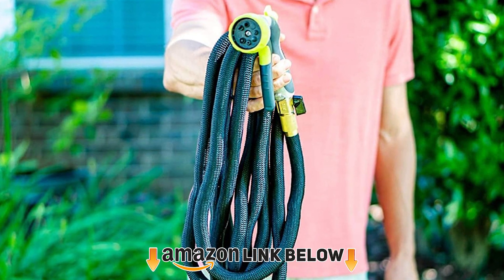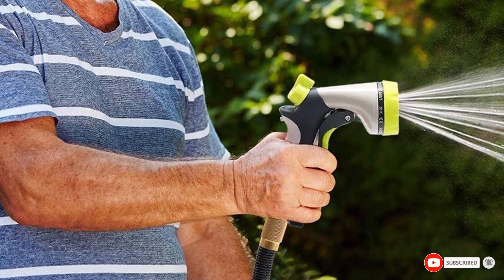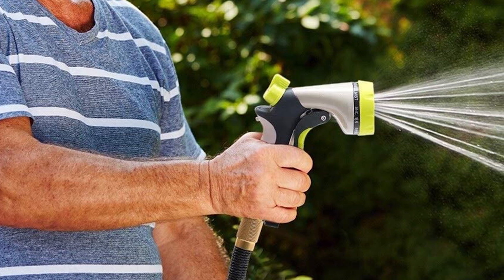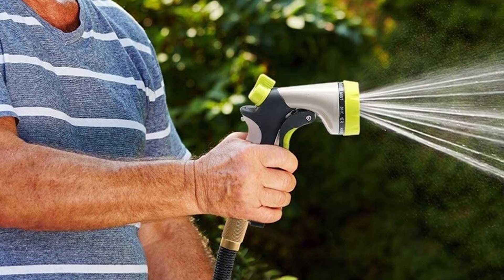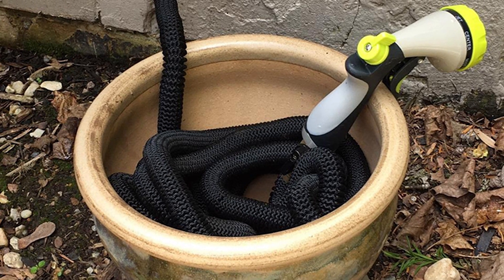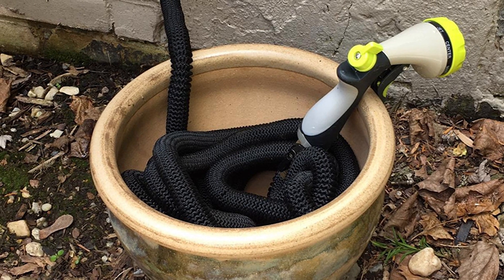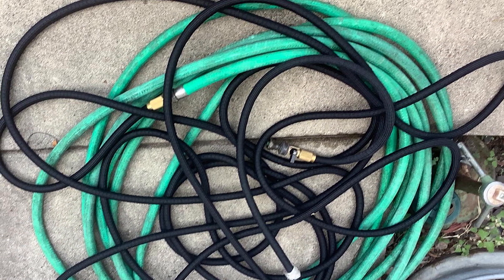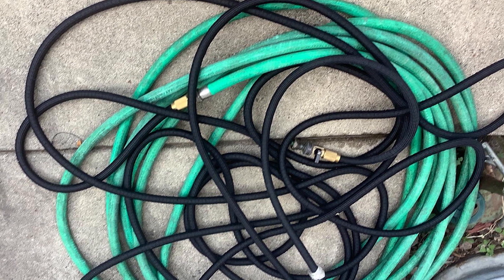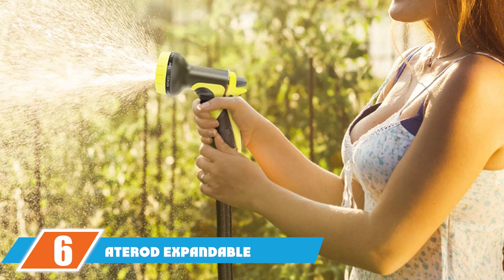The number five position is held by the Elk and Bear Expandable Garden Hose. Of all the flexible hoses on our list, this is one of the few that has a lifetime warranty. It weighs around 2.4 pounds, spans about 50 feet, and has two layers — a latex inner core and a nylon outer fabric. The brass connectors are leak-proof and durable. Most homeowners use it for washing their car and driveway.